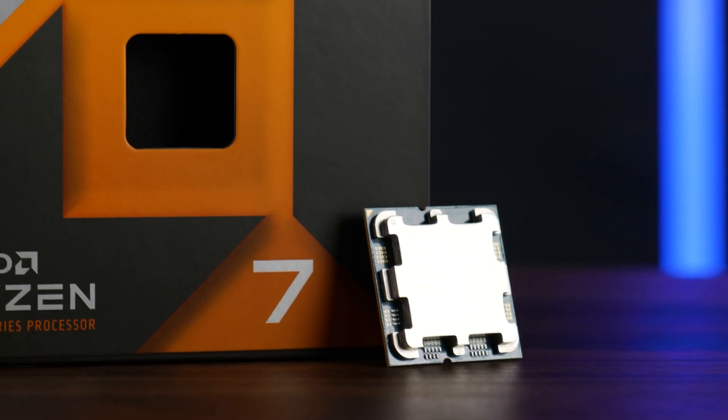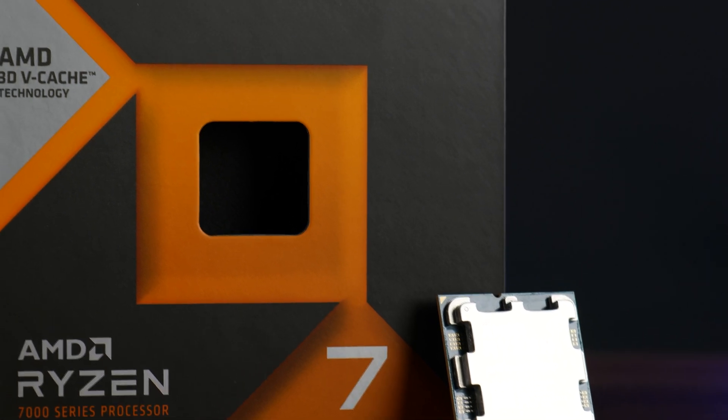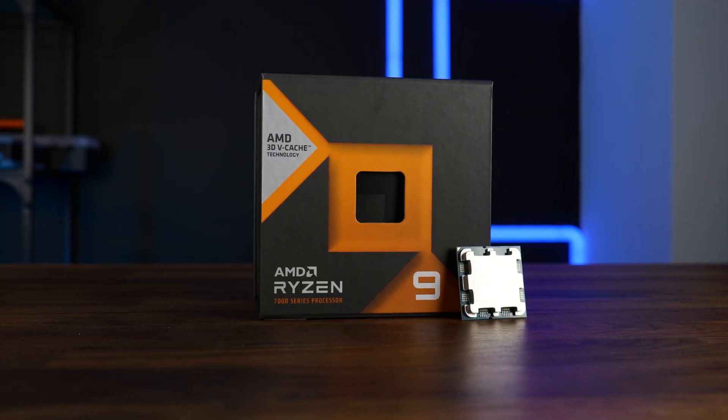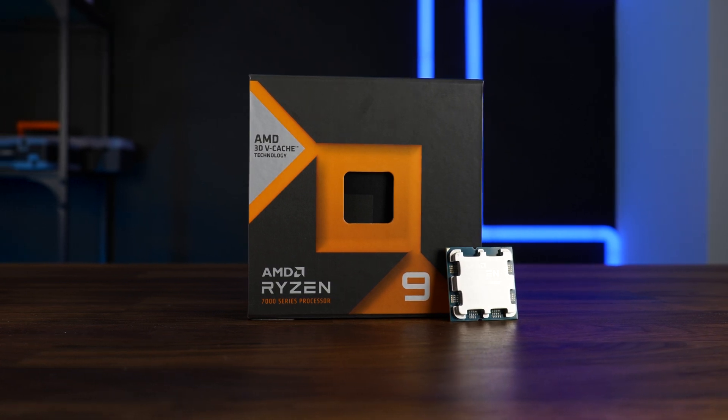Last week we took a closer look at the 7800X3D, one of, if not the perfect gaming CPU as of now. But it had a little problem — it wasn't performing particularly well in all, let's say, harder workflows. As far as editing, rendering, whatever is concerned, you would be better off with a 7700X. But what if we took a high-end, high-core clock, high-core count chip and sprinkled some of that 3D vCache magic on top of it? Well, that's the 7950X3D, the one that is supposed to be the best of both worlds — good at working and good at gaming.